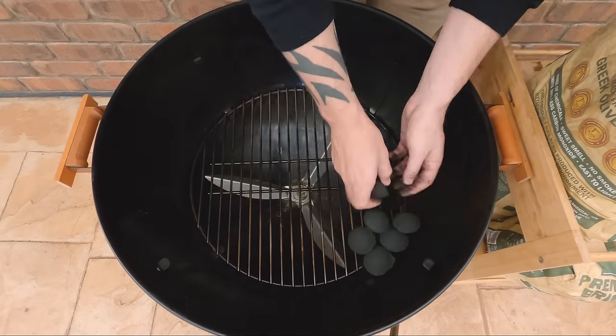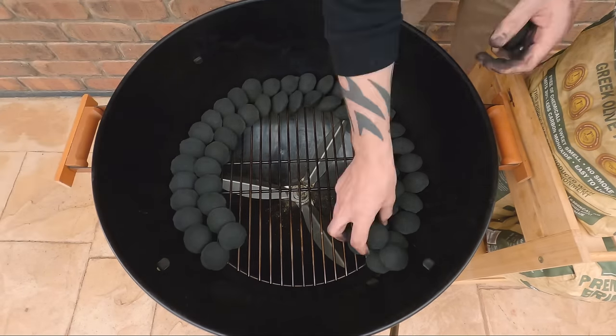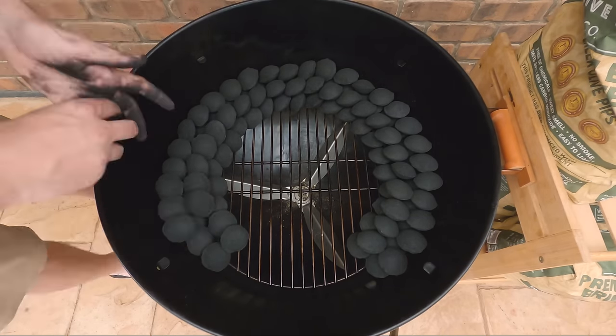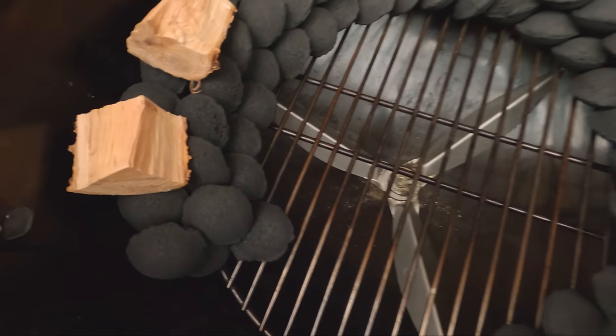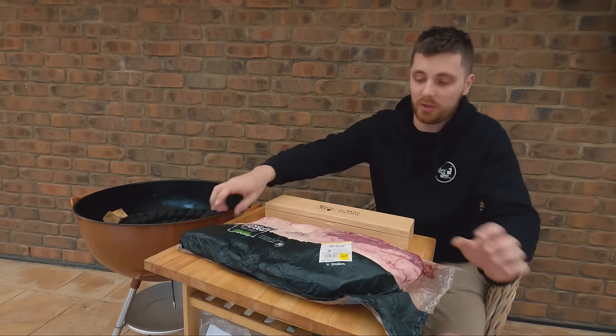We started by just setting up our snake using Olive Pipco briquettes - we've gone with a two by two stack, so this should last for about 10 to 12 hours. We're going to be using some cherry wood today from Natural Smoke. You can use any of your favorite smoking wood that goes with beef - black wattle, blackwood, peach, pecan, or any of your other favorites.